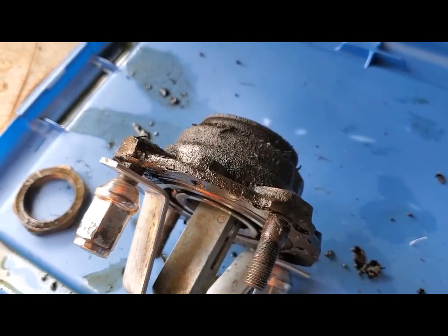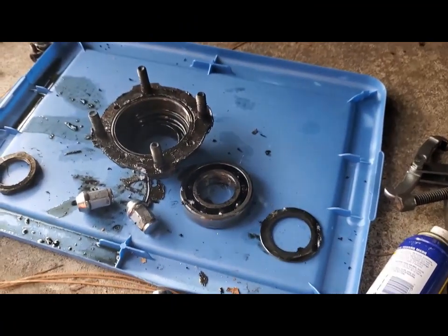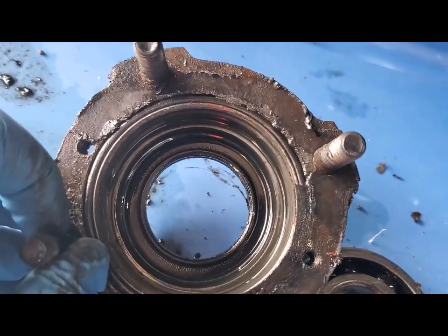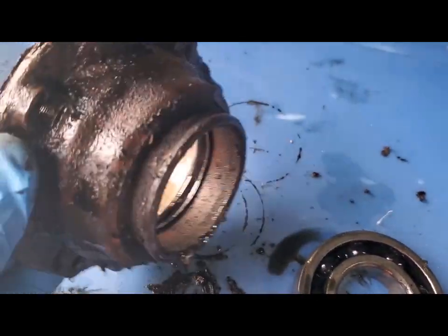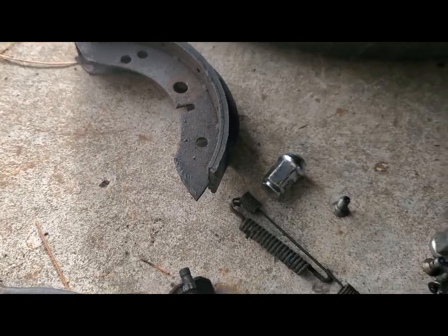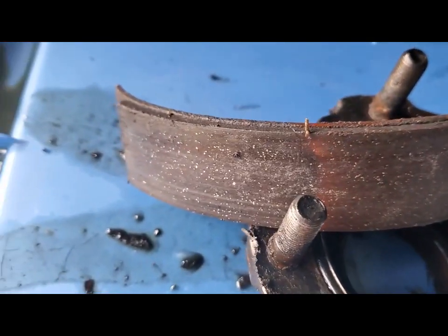I'm going to have to do some scrubbing on this hub because it's pretty well soaked in grease. Here things are broken down a little further. I've got the bearing out of the hub, and as you can see the seal is down inside the hub here with the lip facing in, because it's keeping the grease in the actual hub. There's also the cam adjuster for the brakes. The old brake shoes are filmed with grease — they're definitely contaminated.